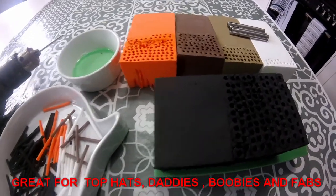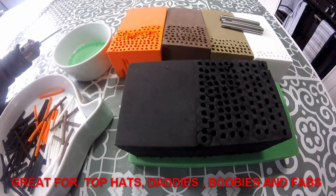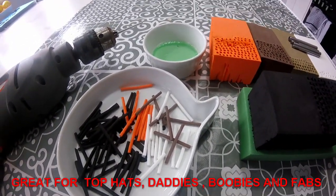I cut all my own foam out of these different coloured high density foam blocks. Really good. So I'll show you what I do.